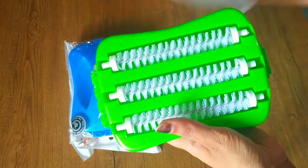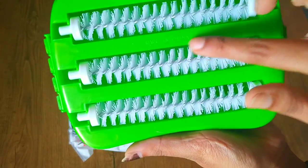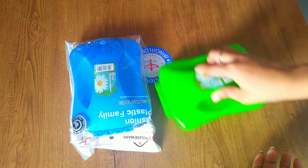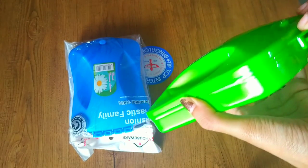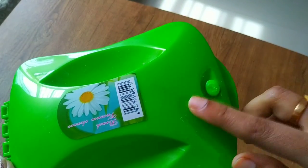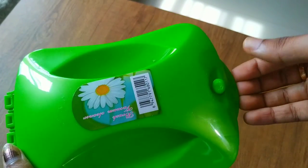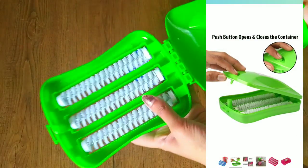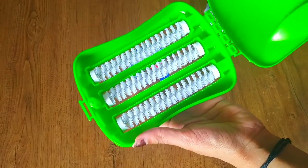You'll get a triple brush so that collecting dust will be easier. You get a roller like this, and the quality of the product is very good. You can clean the container by removing the dust — you just need to push the button to open it and remove the collected particles.